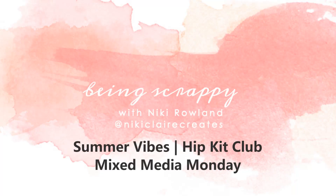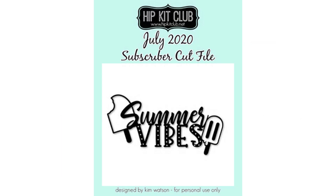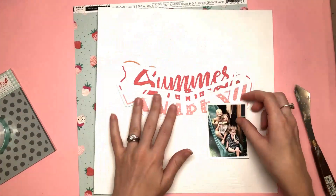Hi guys, this is Nikki Rowland and today I have a layout for Hip Kit Club. I'm using the July kits, particularly focusing on the colour kit today because this is a Mixed Media Monday layout and I'm using an exclusive subscriber cut file that says Summer Vibes.